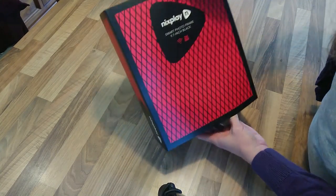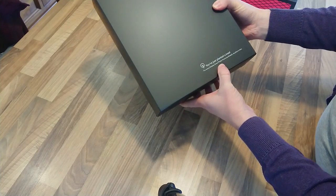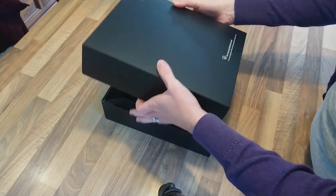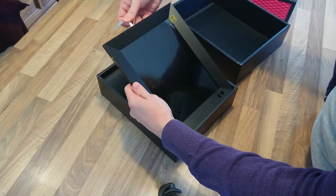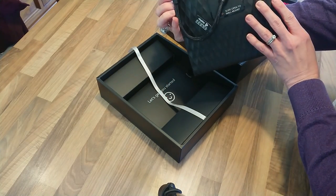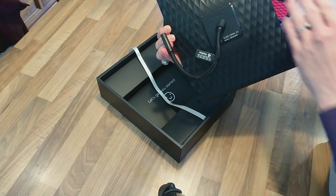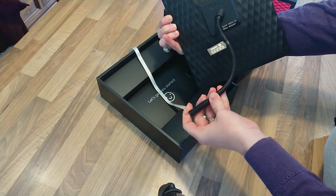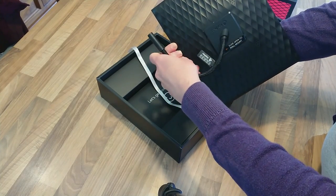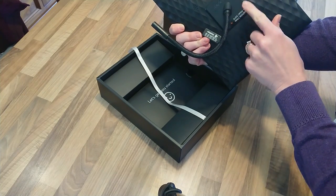Opening up the Nixplay smart photo frame — it says here 'you've just planted a tree; for every Nixplay smart photo frame purchase we plant a tree,' which is pretty cool. There is the frame with a removable screen sticker protective layer. At first glance it's very similar to other Nixplay frames — the textured back and the bendable cord the frame leans on. This one also has a wall mount option.